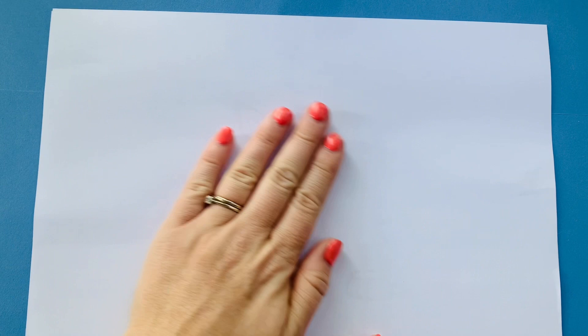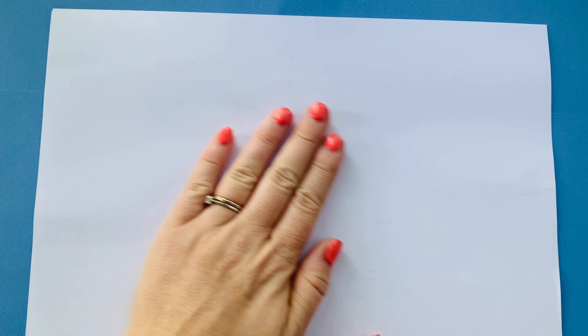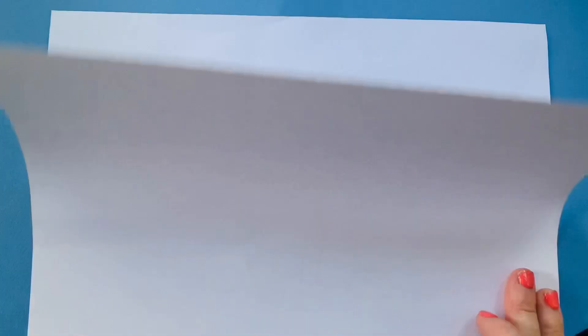Okay so let's start to draw our corgi. You can probably just about see I've got an outline underneath — I've drawn my corgi under here just so I've got a bit of a template.